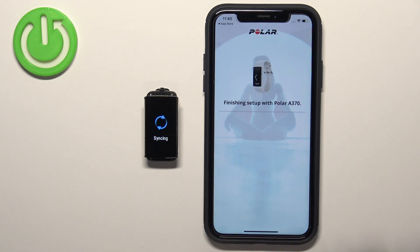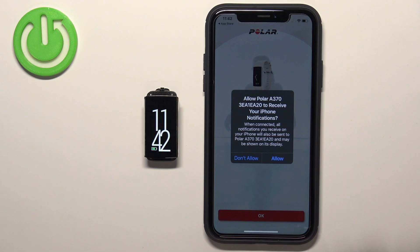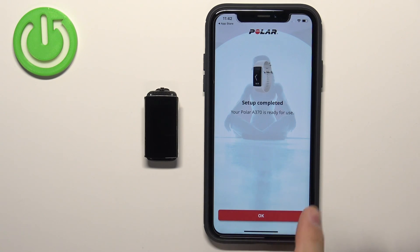Let's wait until the setup is done. After it finishes, we got another pop-up about permissions — you can deny it or allow it. Then you will see that the setup is complete, and you can tap on OK.